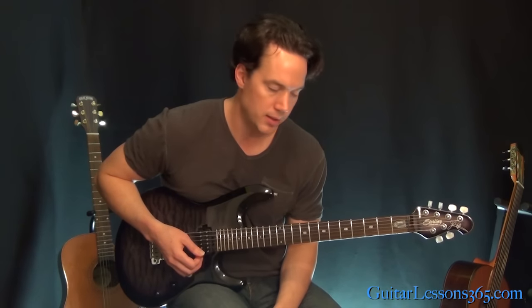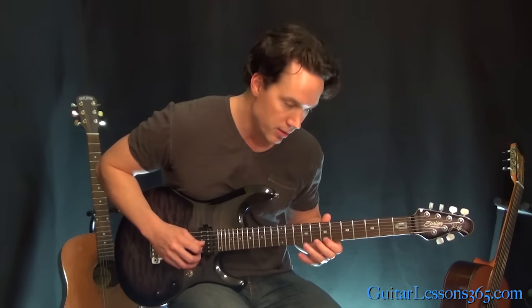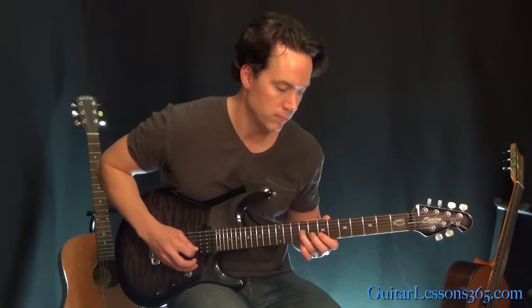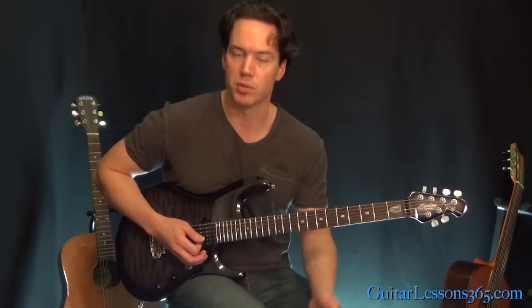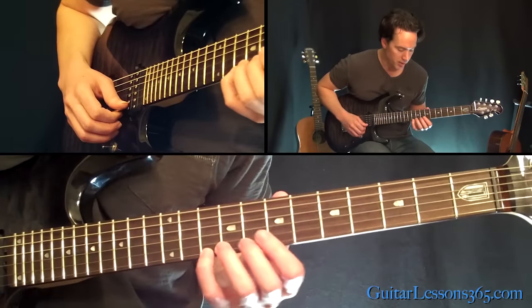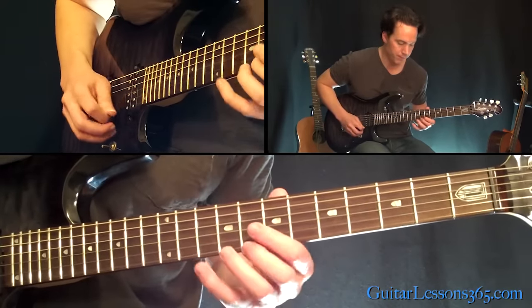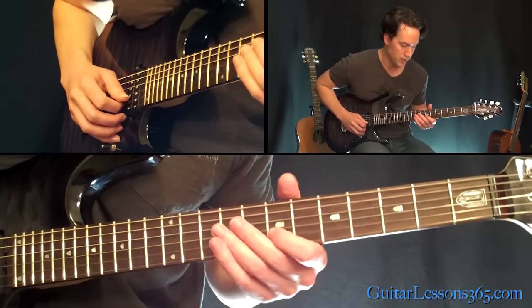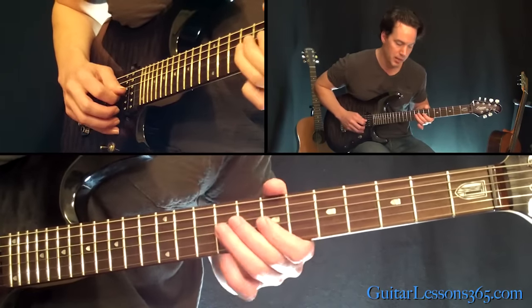Now we have another sequence of 3s. We're basically going to start with just 7, 8 on the high E string. And then when we get to the 10, we're going to start a sequence of 3s going down again — 3 notes down from each note. So that sounds like this: 10, 8, 7 on the high E, 8, 7 on the high E to 10 on the B. Then 7 on the high E, 10, 8 on the B, then 10, 8, 7 on the B string. Then 8, 7, 9, 8, 7 to 9 on the G. Then 7 on the B, 9, 7 on the G. So the first half was the downward sequence and then it comes straight back up.